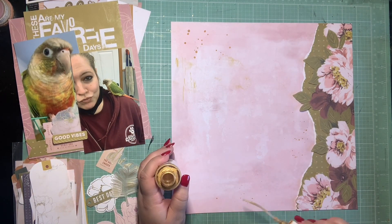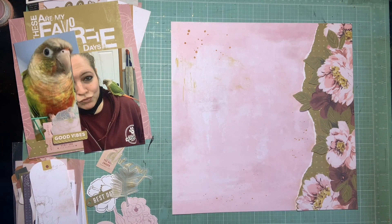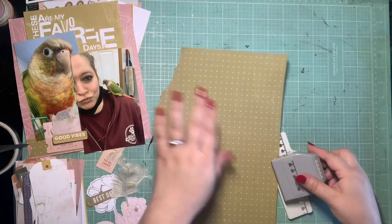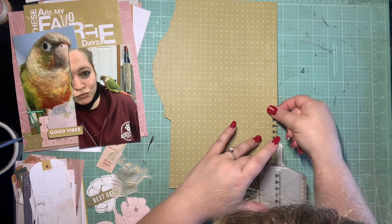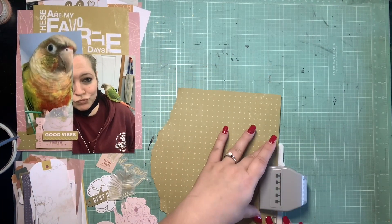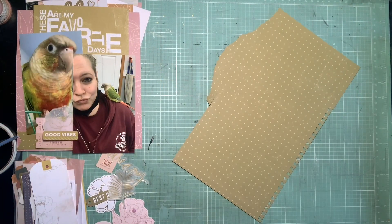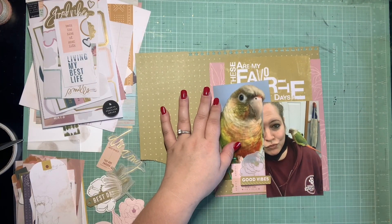Since I added the vellum with the gold, I decided gold is the metallic I'm rolling with. I really want some gold in my background as well, so I decided to pull all my layers off — I hadn't glued them down yet, so it wasn't a big deal. I decided to do some gold Heidi Swap Color Shine just so there's gold splatter in the background, so any gold I add within my layers looks balanced and makes sense. I laid that to the side to dry a little bit while I focused on more of these layers.